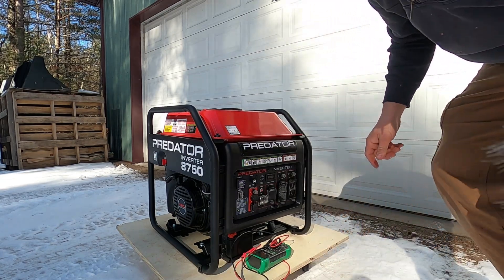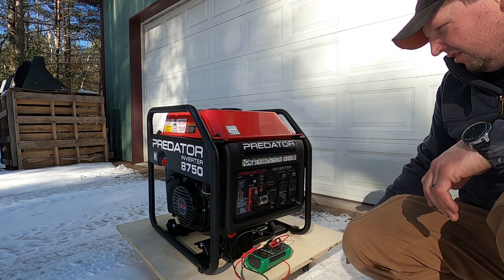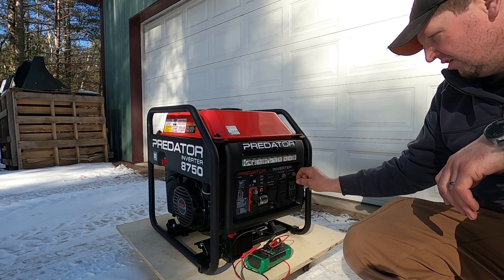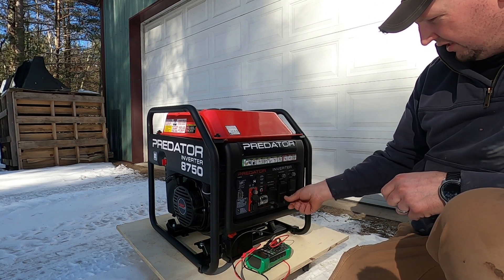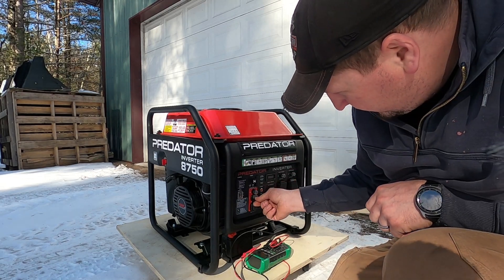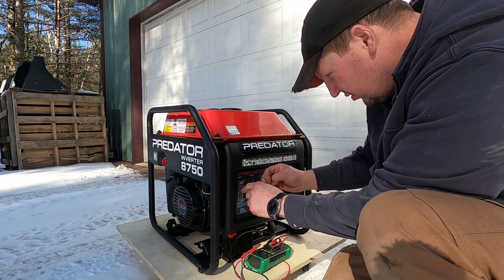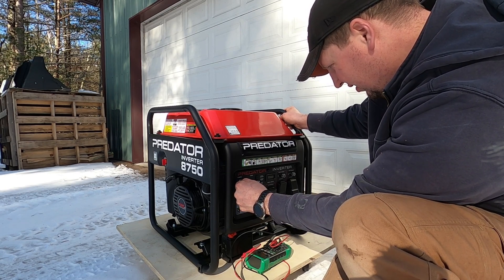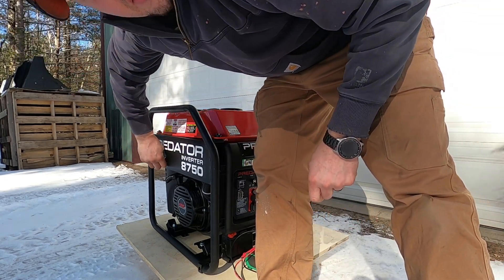Alright, here we go — first fire-up. Pull the choke, make sure the electronic control throttle is off. It comes with full house hookup, little breakers, DC plugs. Pull the choke out and start — oh, I've got to turn the fuel on. Yeah, that would help.